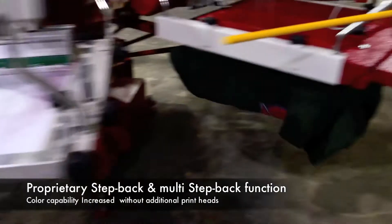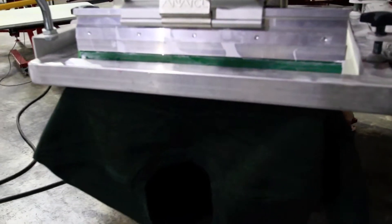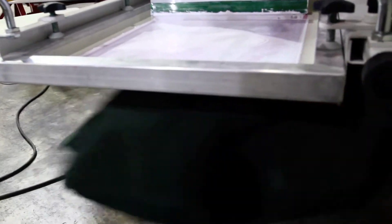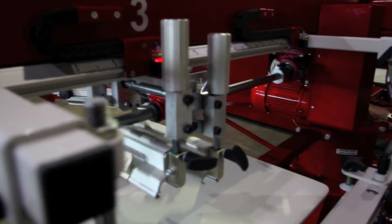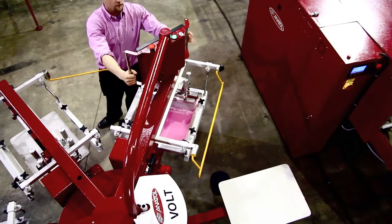The Volt is comprised of the utmost quality electrical components for finite precision on every job. The servo lift as well as servo index provide for a smooth, quiet, and exact registration.